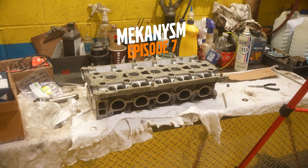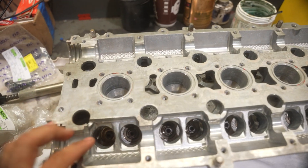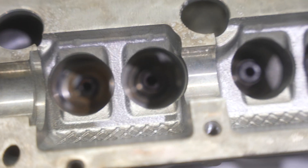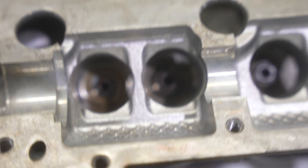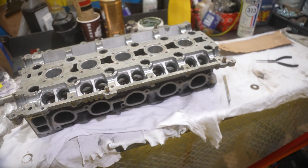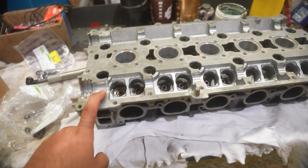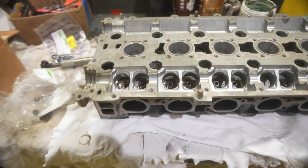Welcome back guys to another engine build episode. In today's episode we're gonna be removing the old valve stem seals that are in here. We're gonna be cleaning the head so it's ready to be installed, and obviously we're gonna put some new valve stem seals for the intake and exhaust side as well. I'll show you quickly how it's done.